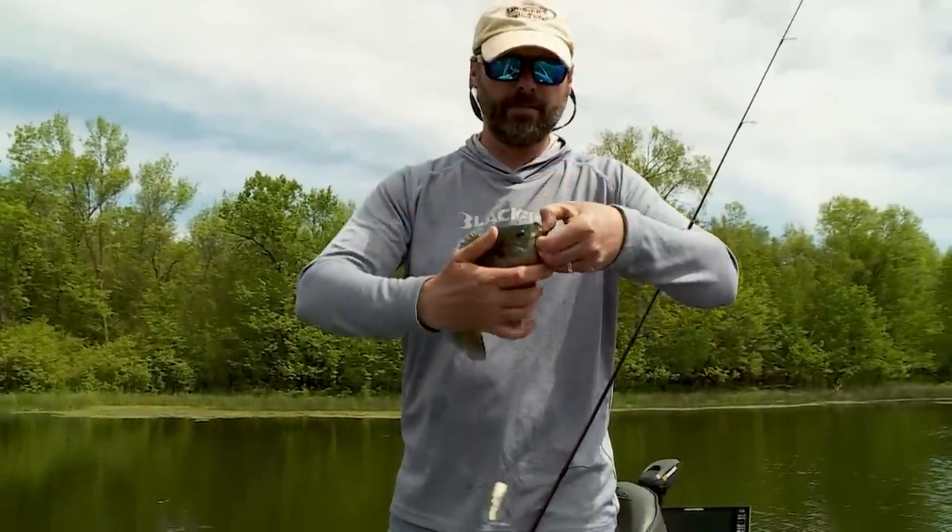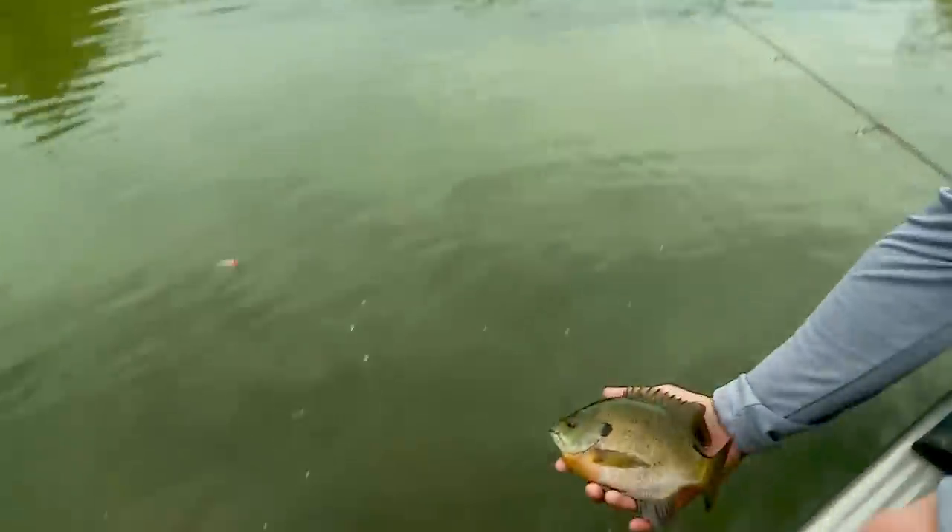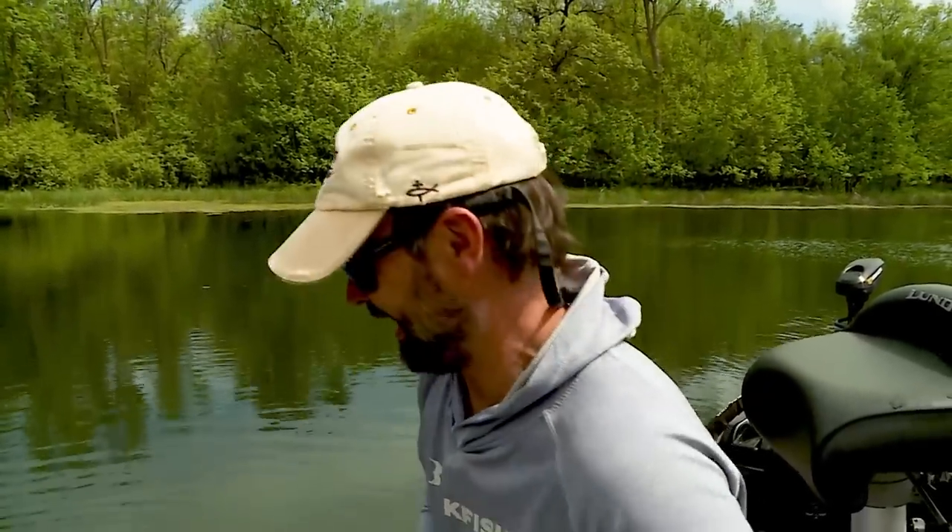I put this little topwater on — a little popper — and it's been bam, bam, bam, every cast. I'll get this guy back and hopefully catch one that's quite a bit bigger. And I can tell you, if I catch a couple more on topwater, I'm pretty sure Al's going to put that X-Rap down and say he wants in on top.